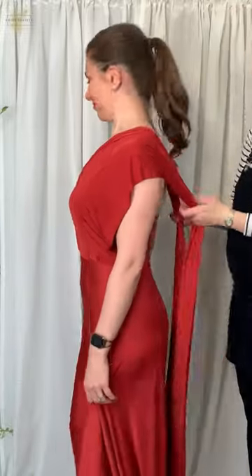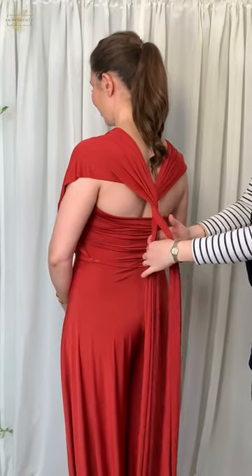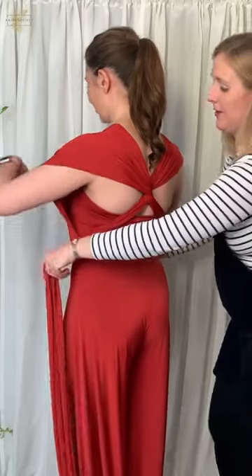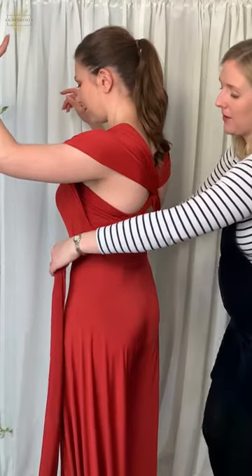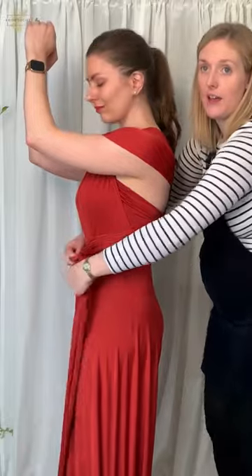Then we're going to turn around and we're going to go for a butterfly back. So we're going to cross over and double cross, and then we're going to take the straps back around the front. But rather than just bringing them straight back around, we're going to do a double cross again.